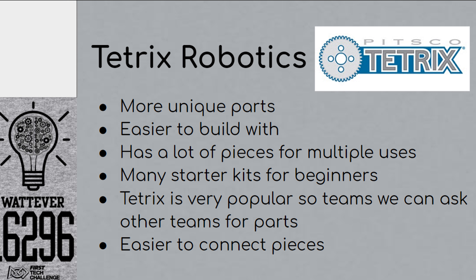However, the only downside was that Tetrix pieces couldn't handle much weight and would bend or break under extreme pressure. Tetrix is very popular with other teams, and we could ask other teams for extra parts. It was very easy to connect the parts together and helped us understand the basics of building a robot.